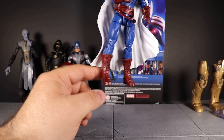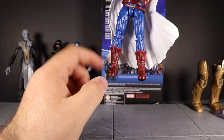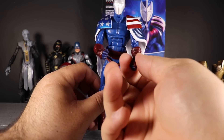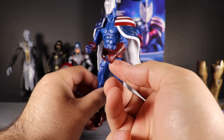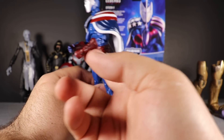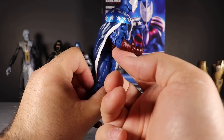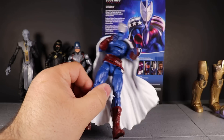I think these boots came from a Captain America figure — my buddy Derek mentioned Captain America boots, so I'll go with that. The wrist wraps I'm not sure about — they may have come with an Iron Fist figure, but I'm trying to think. Let's get in closer and take a closer look.